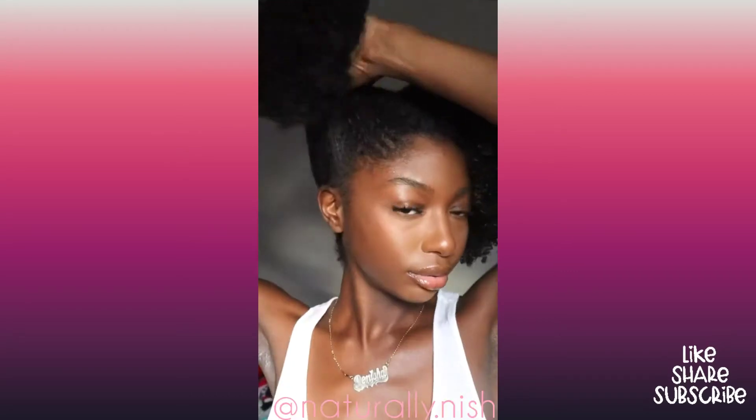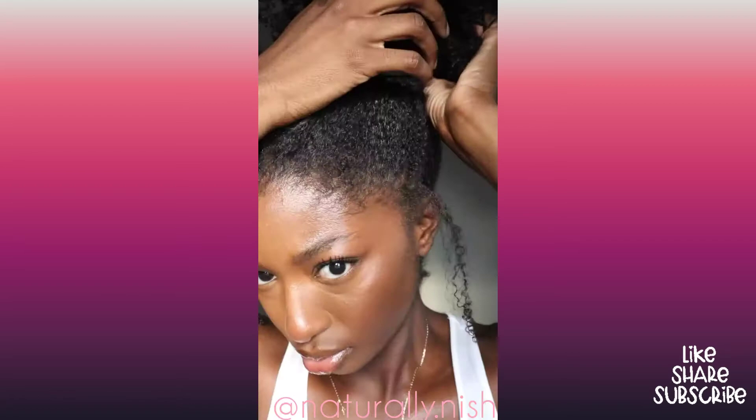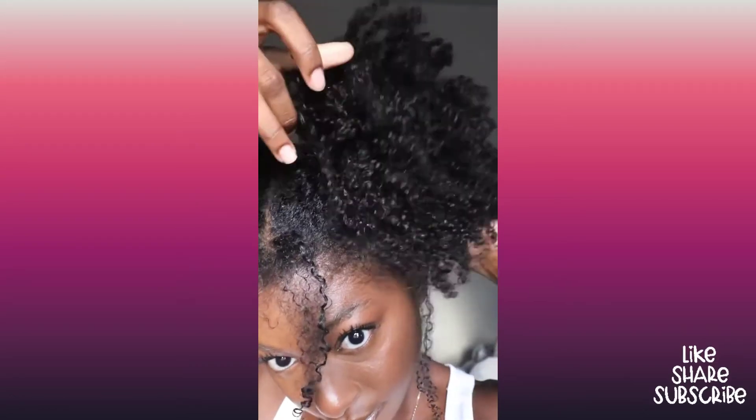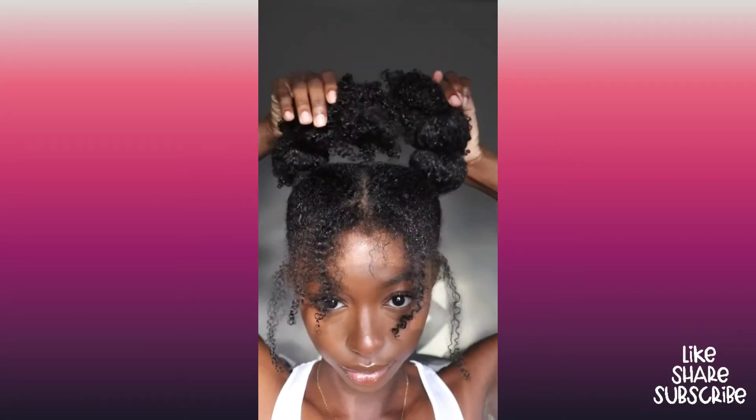This one is definitely beginner friendly. Started off on a wash and go that wasn't really old — I just didn't want to wear it out. What I did was put my hair in two loose ponytails first, just to take out the curly pieces that I wanted to leave out. Then I put my hair in the actual ponytails and did the bubble ponytail method on each individual ponytail.